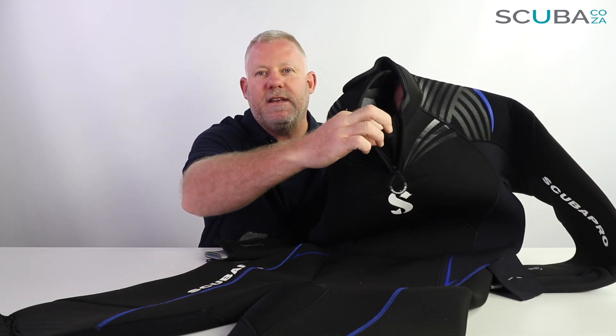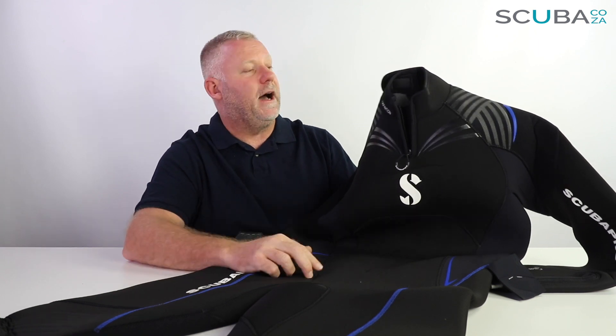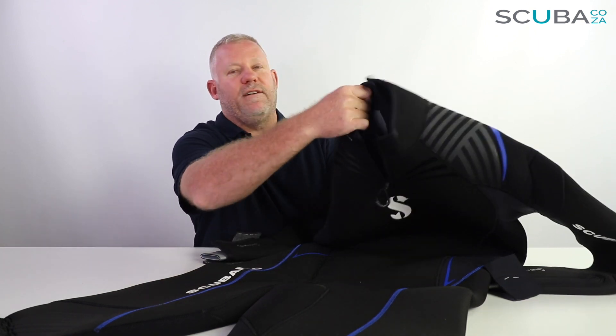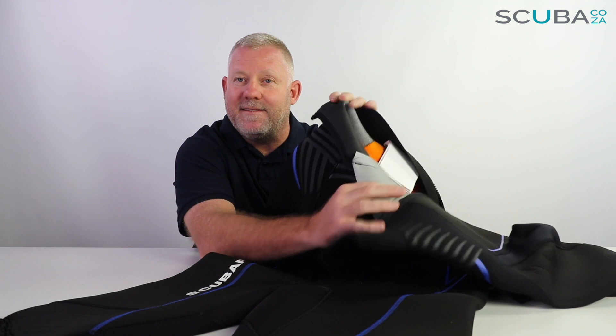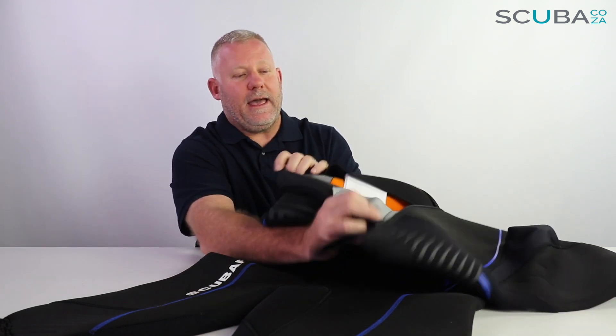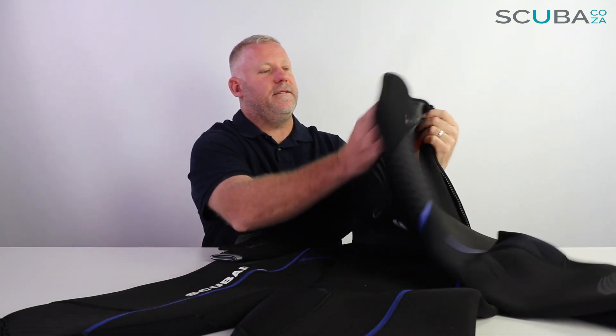There is a catchment section of neoprene on the inside that stops water from pouring in if you zip it down when you're underwater. The neck seal itself is made of what is called a glide skin — we'll mention that a few times in this video. Glide skin neoprene around the neck seal is similar to an open-cell neoprene where it doesn't have any material on it; it just sticks directly to the skin, and that reduces the amount of water that gets through the neck, keeping you much warmer during the dive by limiting water movement.